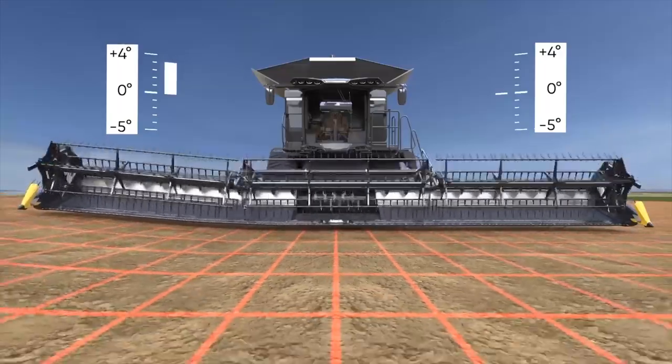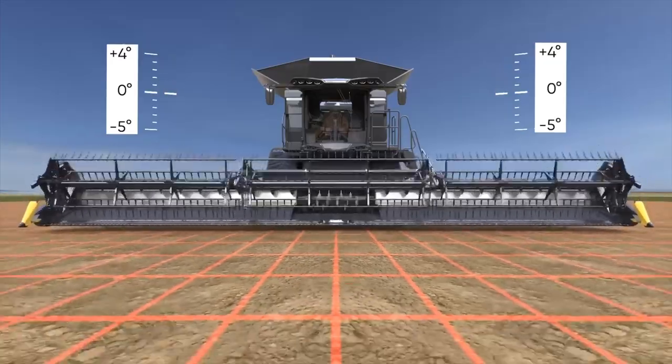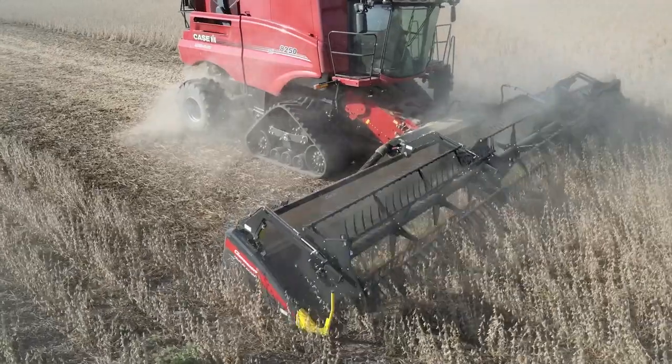I think it's three feet of total flex on the machine. We were having some issues on one field where the 30-foot was having trouble picking everything up, and I went in there with the 45-foot and was able to clean it up, no problems.